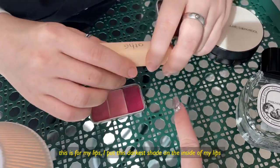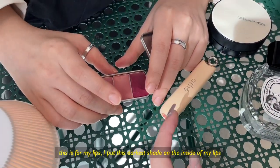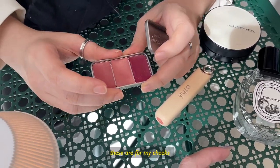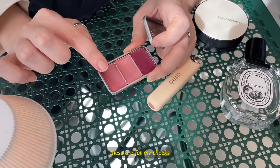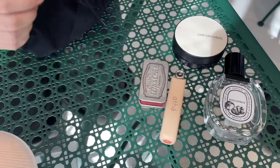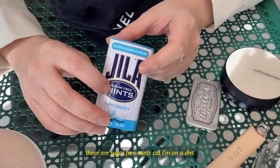And this for lips — I put this inside for gradation. And these are for my cheeks. I put this one first, and then I put this one for the highlight and contour. It's a bit messy. It's sugar-free, because I want to diet.